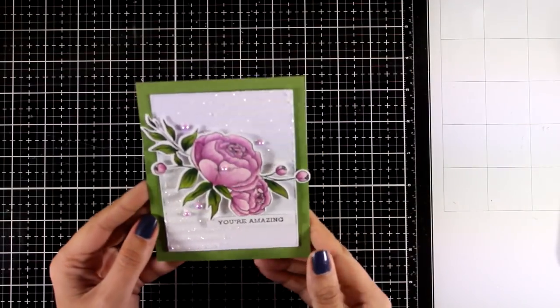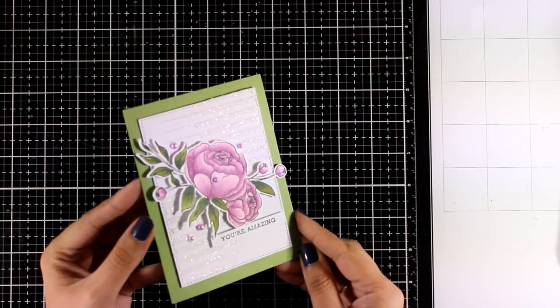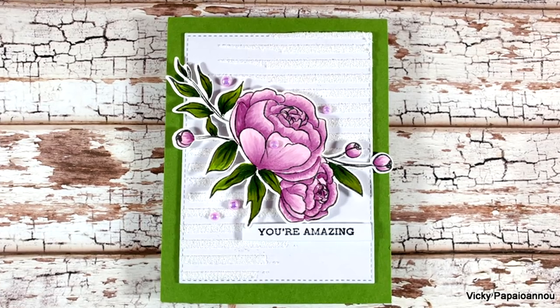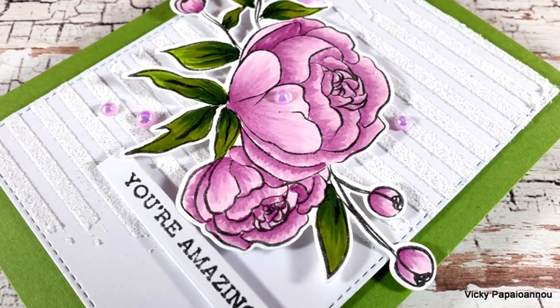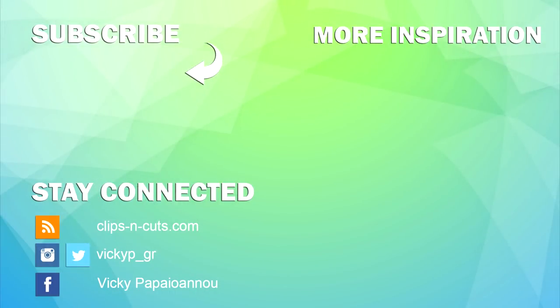Cards with flowers are not just pretty — they fit any occasion. Sometimes I like to leave them blank so when an occasion comes up I can always stick a sentiment on top. Here are some close-up photos. I hope you had fun and got inspired — don't forget to leave a comment, like, and subscribe.